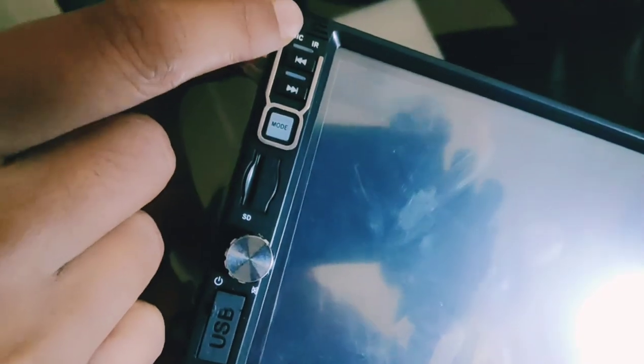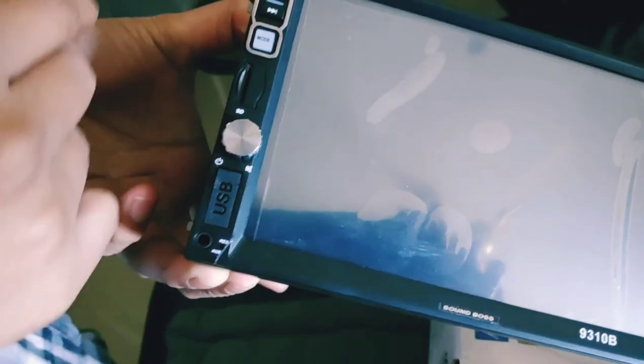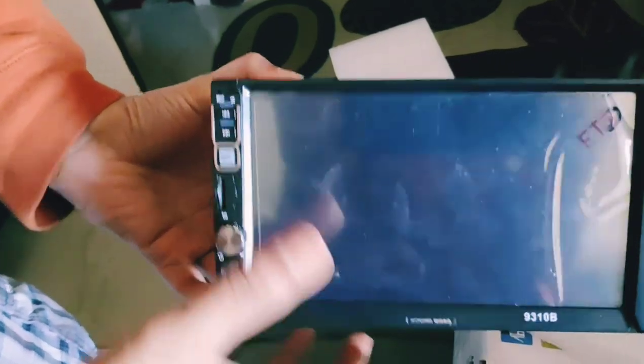There's a microphone there for the remote controller, along with the next and the backward buttons. Once we've got this connected to our car, we'll let you know how it looks.